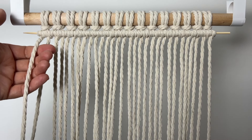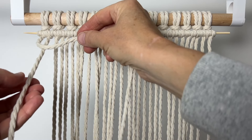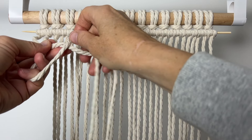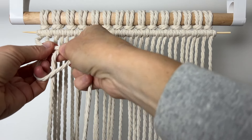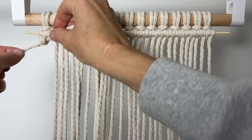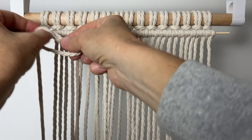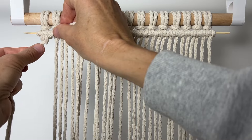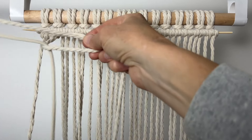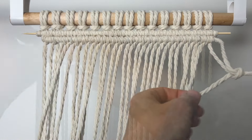Take the left cord — it's the one that's longer than any other cord — and we're going to use it to wrap the other cords around. Take the next cord over, take it over that first cord, around the back and through the opening. This is still the double half hitch knot. Do another knot with the same cord, then go to the next cord, and do that all the way across.